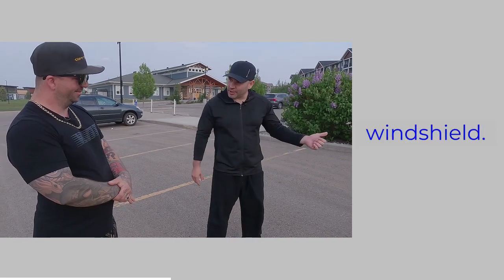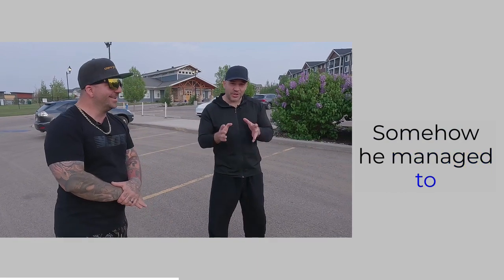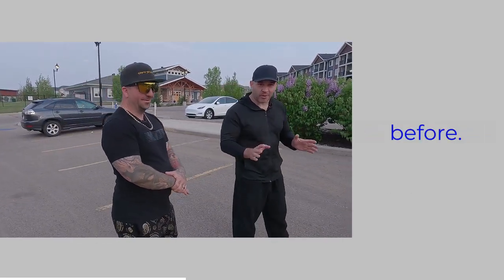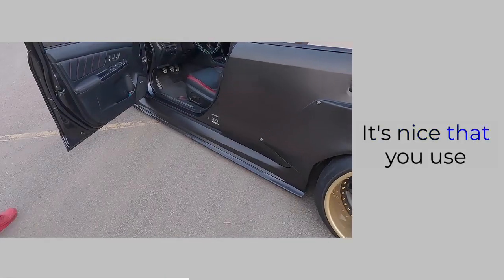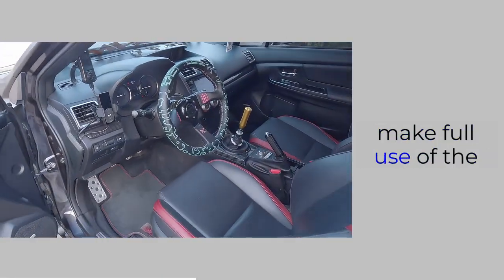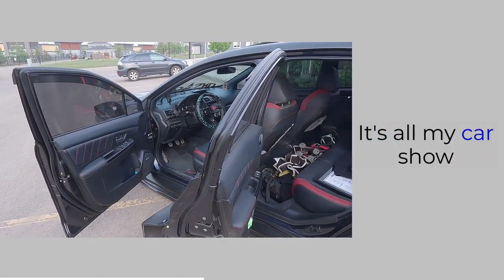So the only thing that came with the car, as we were talking earlier, is the windshield. Yeah, pretty much — somehow he managed to not get his windshield chipped up in Edmonton. This has never happened before. It's nice that you actually use your car too — many people don't make full use of it.